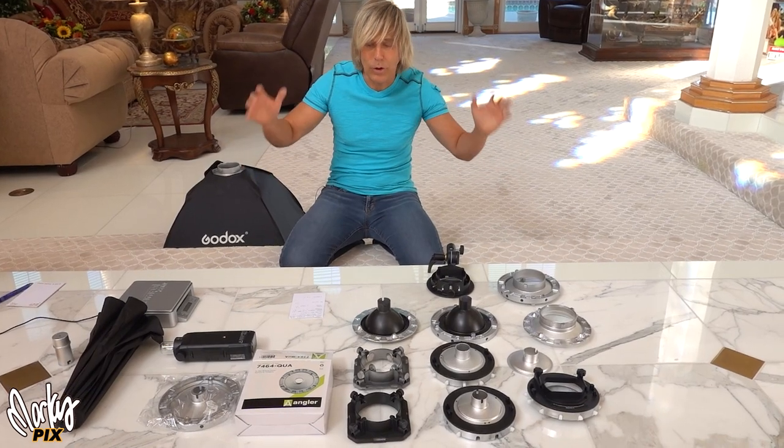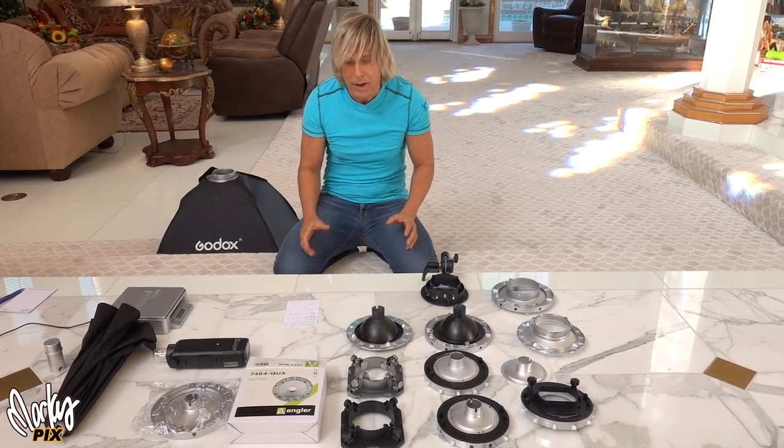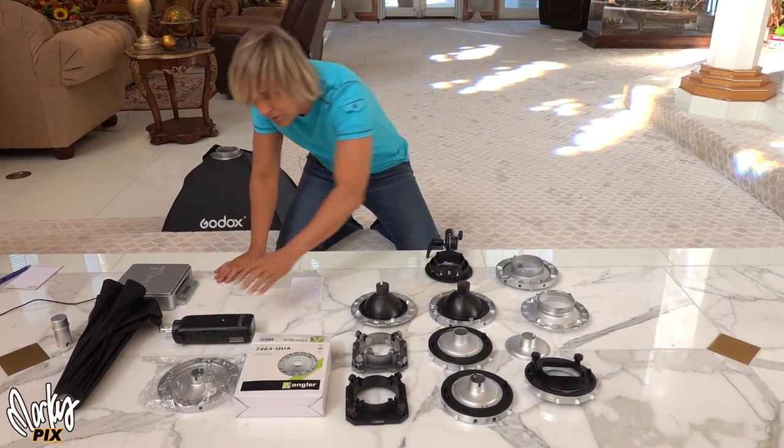As you know, I'm constantly looking for ways to make things smaller, more lightweight, and portable for traveling. I'm obsessed with it, so I want to share with you. My topic for this video is speed rings for the AD200.